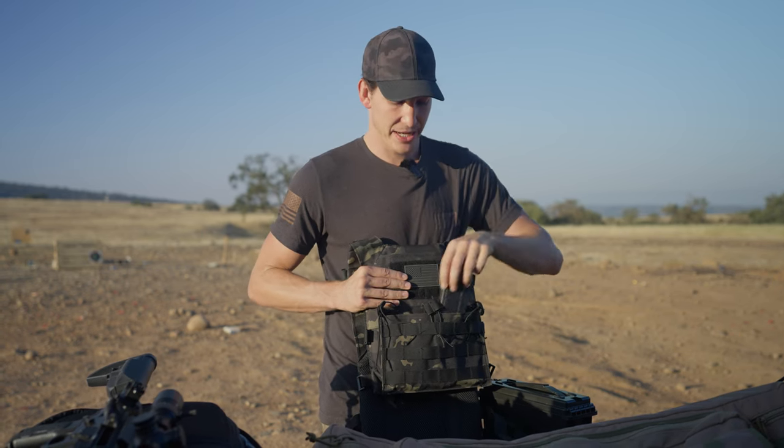Hey guys, just wanted to say thank you so much for watching. I was a goober and forgot to film an outro for this video. Anyway, this has been the BattleVest V2 by us here at Tacticon Armament. Thank you so much for watching — we appreciate it so much. If you could, please get down there, like, comment, subscribe. Every comment, every like, every subscription lets Jake know it's worth it to feed me. Thanks so much from here at Tacticon — we love you.